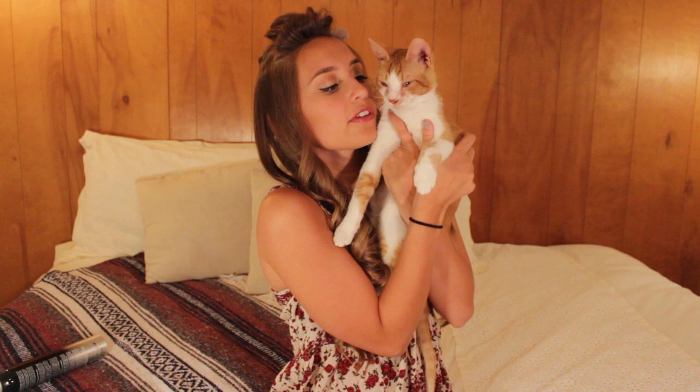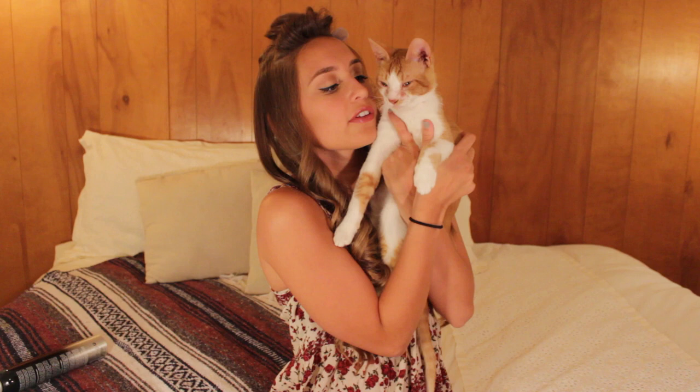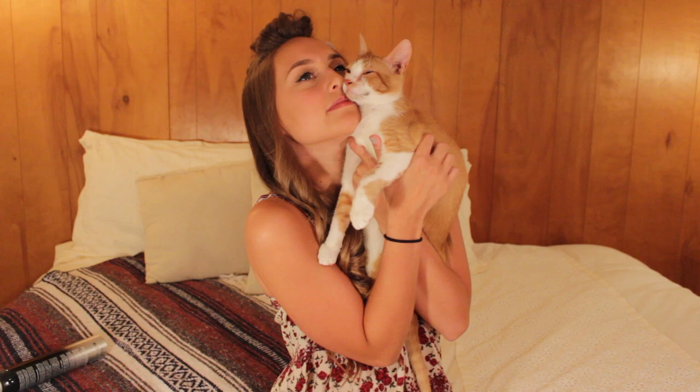He's lucky he doesn't have to curl his hair — he has beautiful orange and white hair. Now we're on our very last section, so toss that back, and you pretty much do the same thing we did to this part to the top.